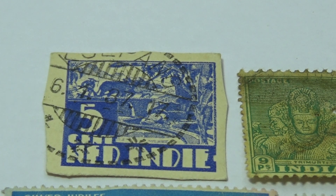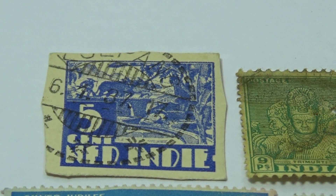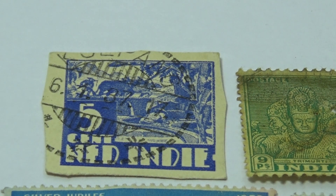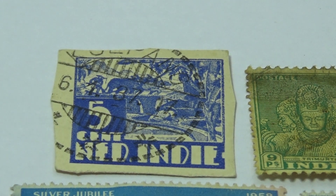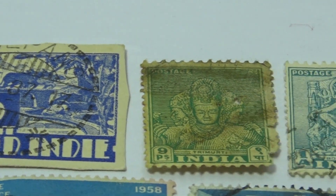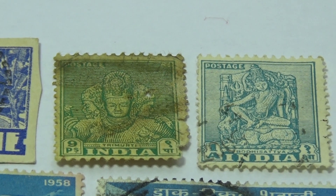Today in our old stamps we're visiting Indy or Indonesia. Here we have one of the blue ones that you had to cut out in the old days. This one may have come from a postcard, and we have this little old one — it's really old and delicate.